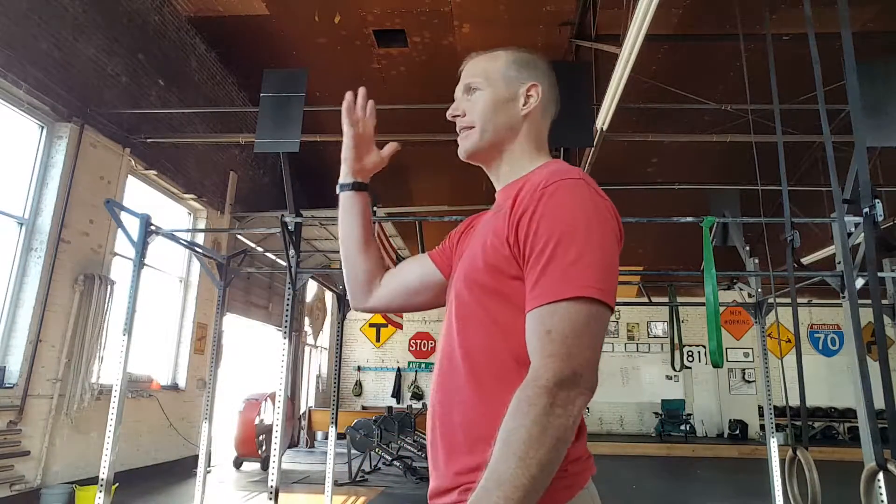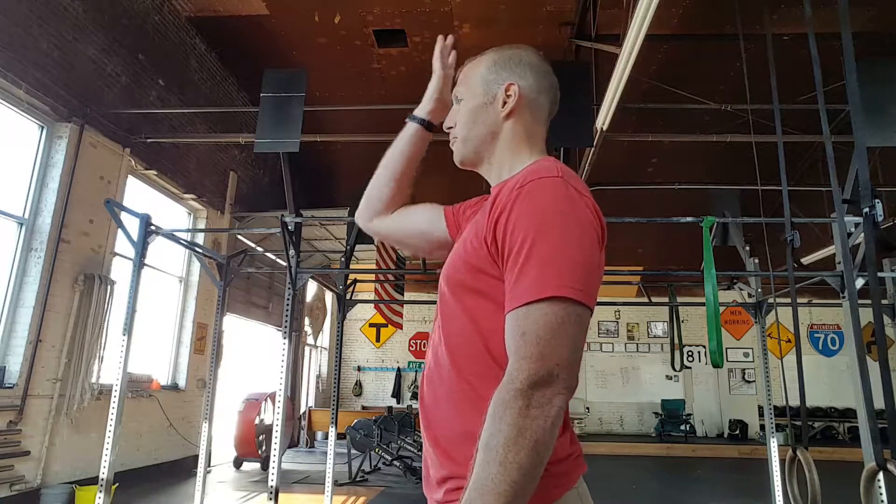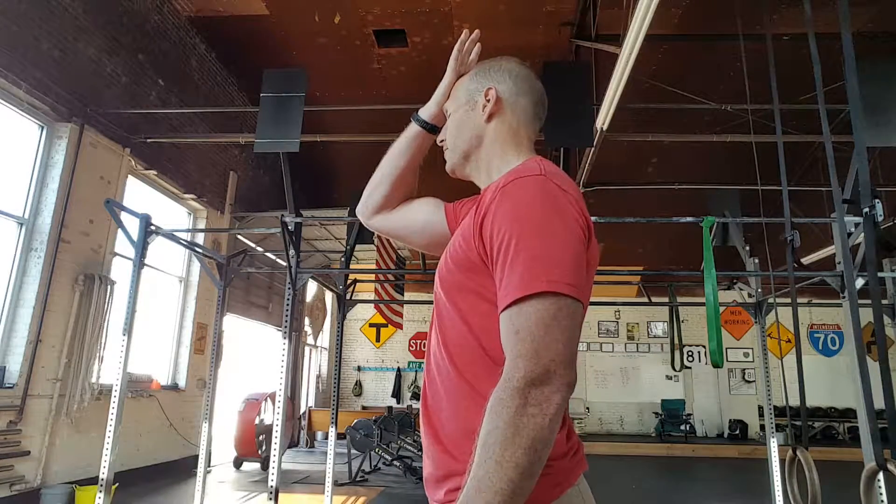We're going to push with our hand backward, and our neck is just going to respond to the resistance that you provide. This is not a big, strong strengthening exercise — this is an endurance exercise. You're looking for longer duration holds: 30 seconds, 45 seconds, 60 seconds at a time, to try to increase the stability of these neck muscles. When they are stronger, that's going to allow the trap muscles back here to relax. Place your hand up here, push backward, and your neck is just going to kick in and fire.